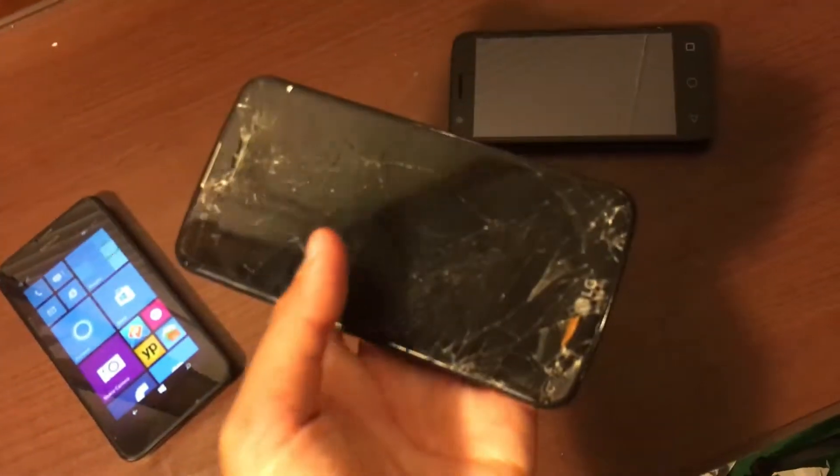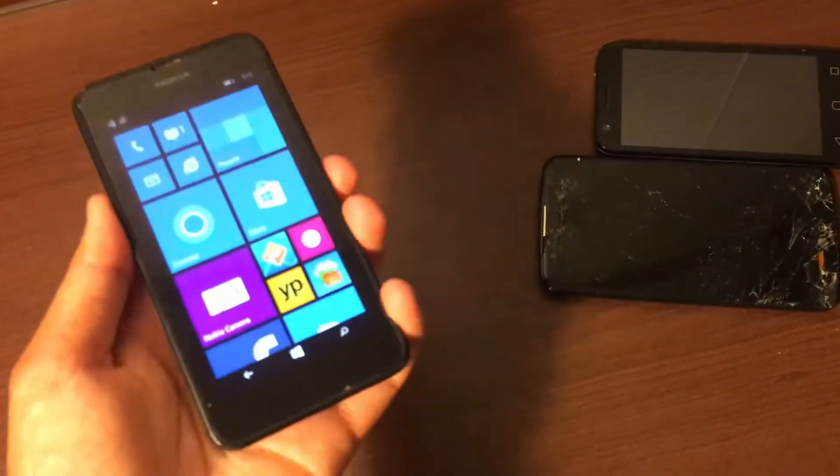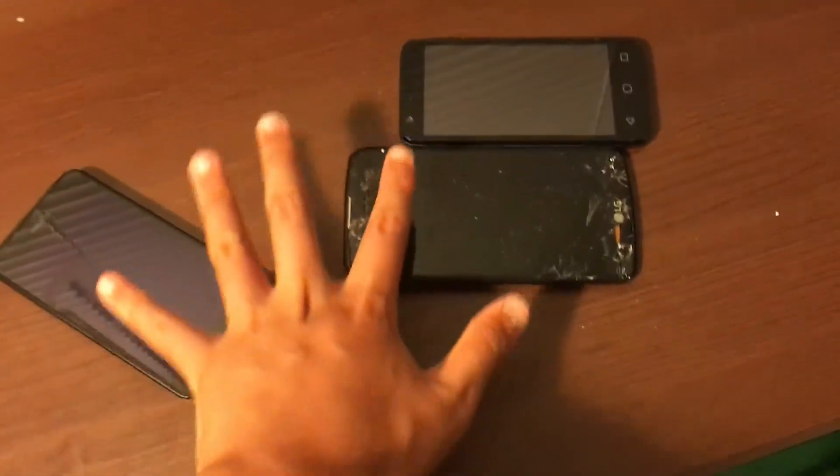This one has a bad LCD and the screens for it are just not worth it. So these two I'm going to be selling for parts, and then this one I'm keeping probably. But yeah, these aren't the point of the video.